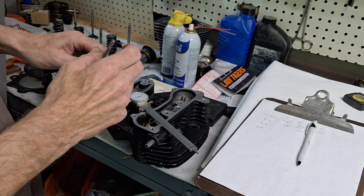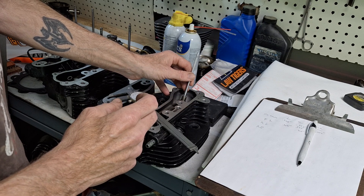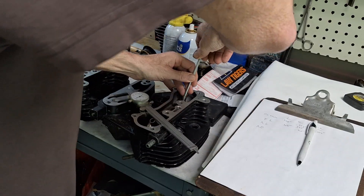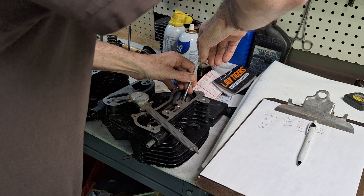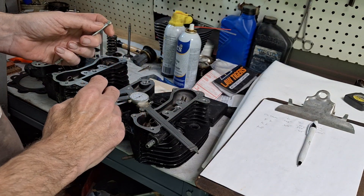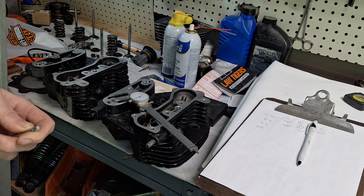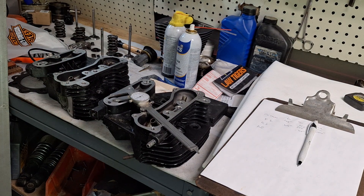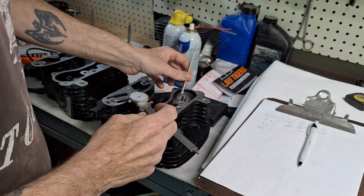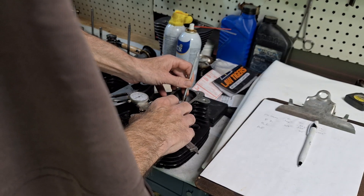You're going to want to measure across the bore surface. With the T-gauge, you just release the pressure, stick it in there, release the pressure, it locks on one side, then tighten the top down, pull it back through and measure it. I usually do it in six places. On this intake guide I had a reading of...